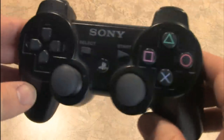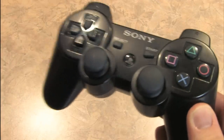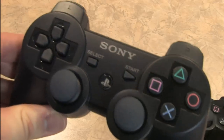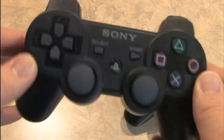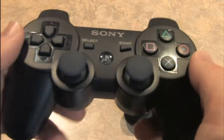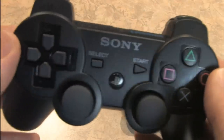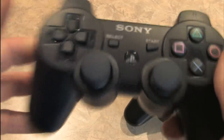This is the PlayStation 3 controller, the 6-axis controller, which came with the older model PlayStation 3s. And this is the PlayStation 3 DualShock 3 controller, which comes with the newer PlayStation 3s, the PlayStation 3 Slim, and has a rumble feature to give some vibration and tactile sensation while playing video games, making you feel like you're more in the action.